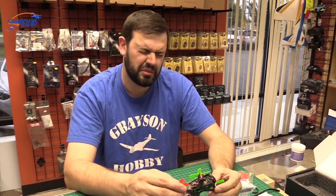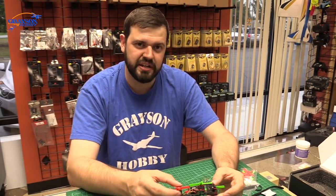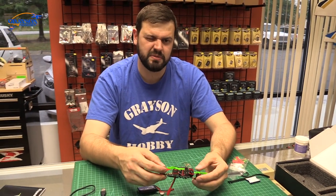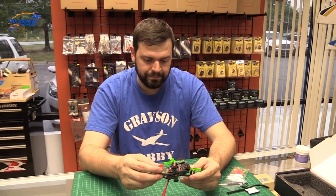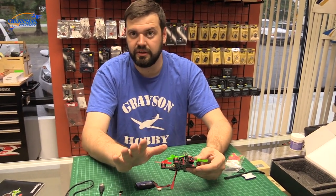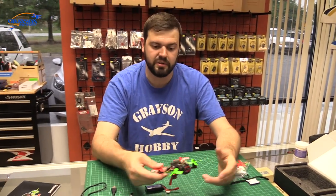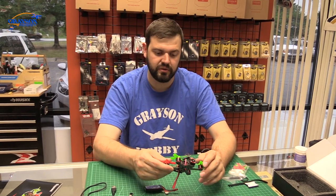It does run Betaflight 3.1 out of the box. I would probably change it over to 3.16 — 3.17 is having some drift issues as of this video. Definitely make sure you back up your settings. If you don't know what you're doing, don't do it, because you'll lose your LED function and all the preset stuff. Backing up doesn't necessarily correlate 100% to the newer firmwares.